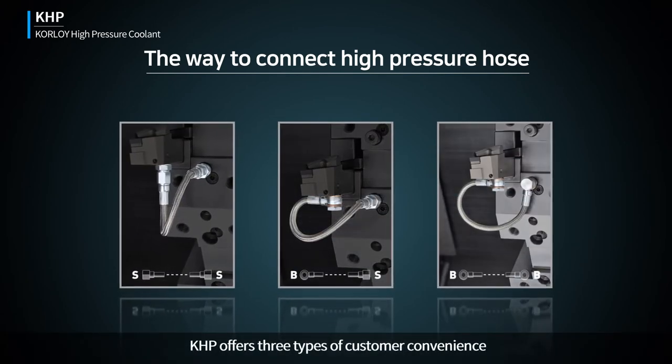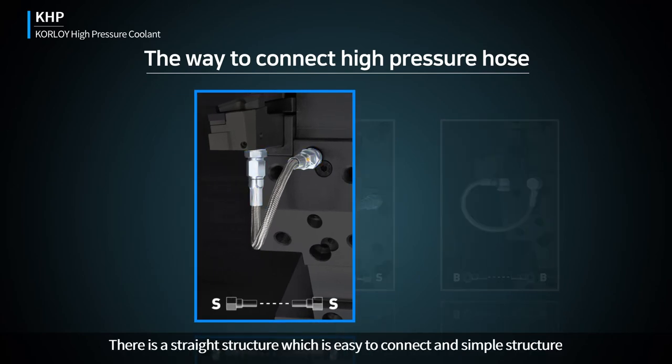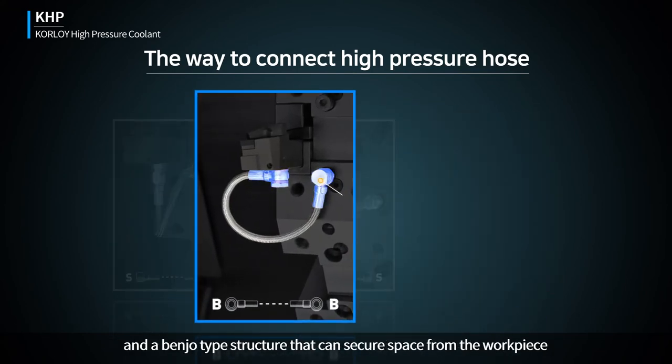KHP offers three types of customer convenience: a straight structure which is easy to connect and has a simple design, and a benjo-type structure that can secure space from the workplace.